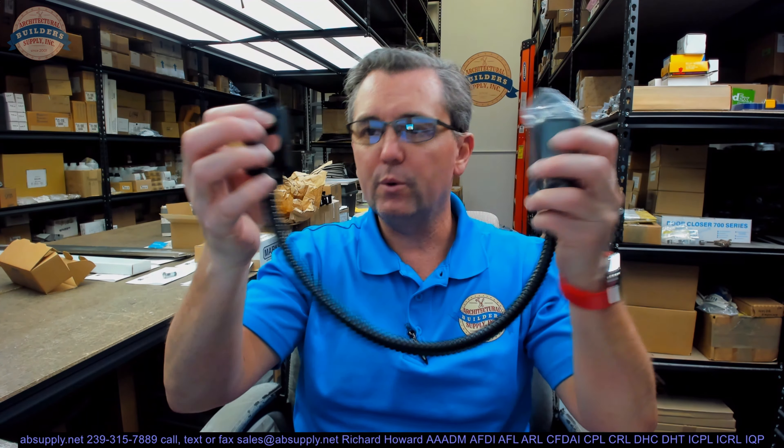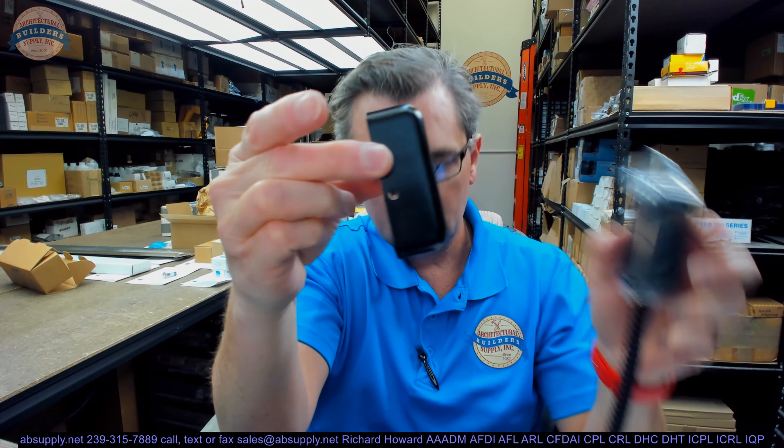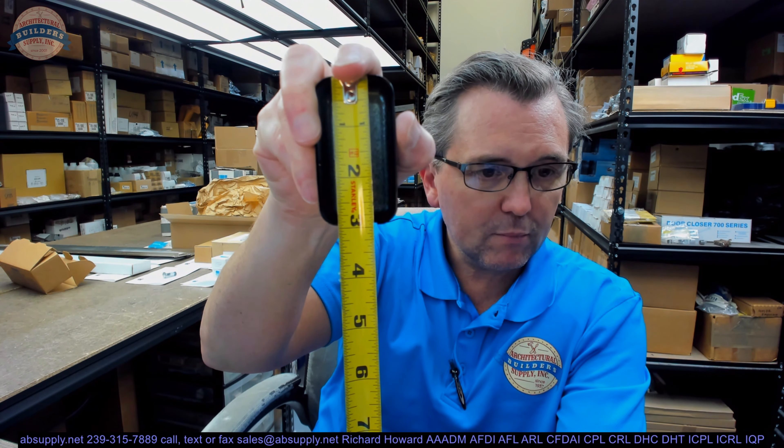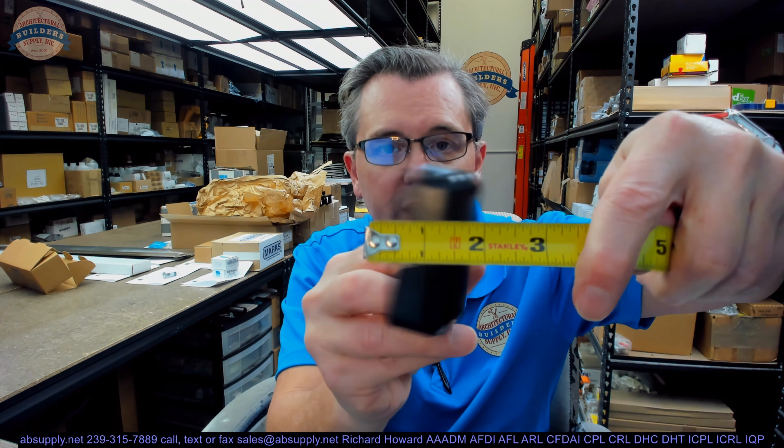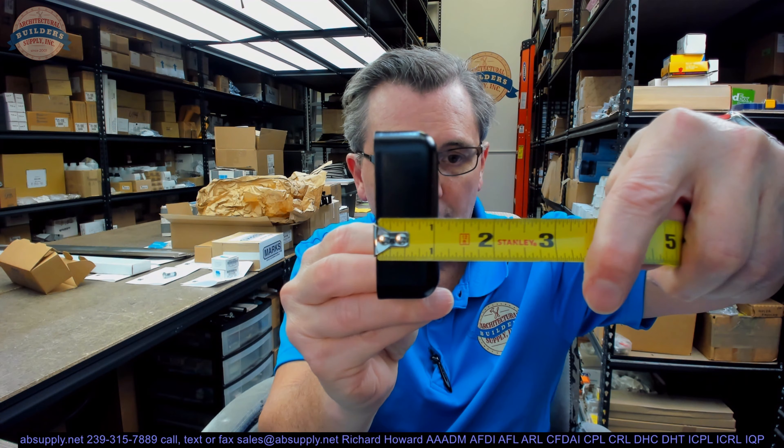This is going to include the conduit, the two mounting points, the two covers — and I have one removed here — and of course the screw package, everything that you'll need to attach the flexible conduit, power transfer, armored door loop, to secure it to your frame and door. The cover or dress cap looks like it's about three inches tall, about an inch and five-eighths wide, with a projection of about an inch and an eighth or so.